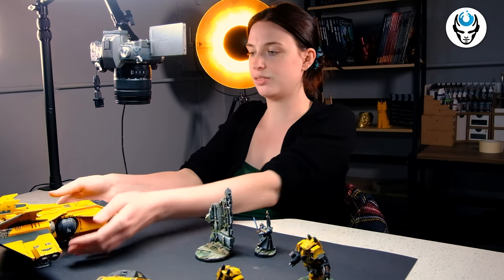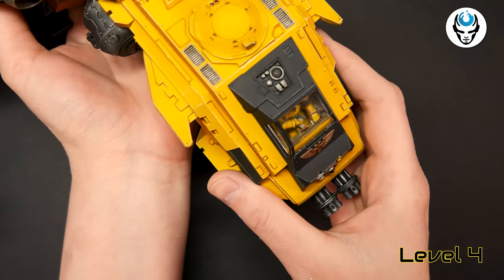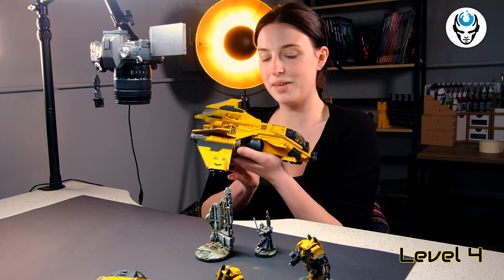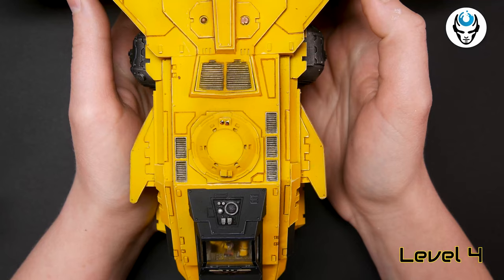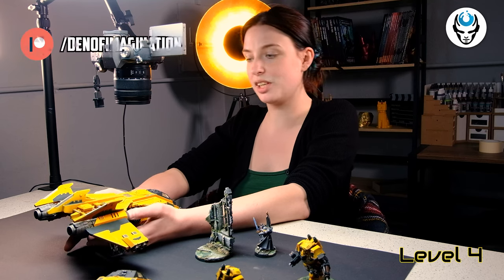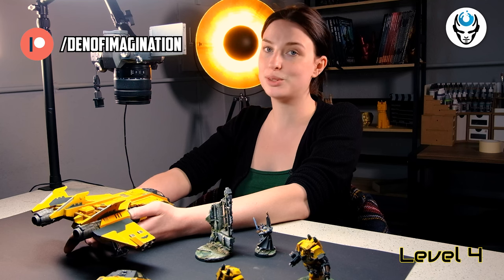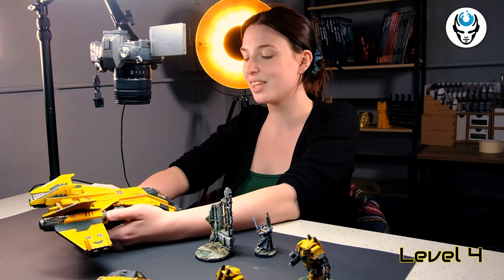Maybe we will start with Fire Raptors. They have this really cool, intensive yellow color. If you are interested in achieving this style, this color scheme on your models, we want to invite you to join our Patreon. Because on our Patreon we have a newsletter and in this newsletter we share some color schemes, tutorials, and one of them is this beautiful yellow that we did here.